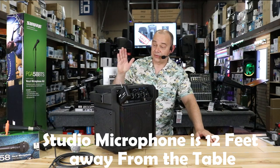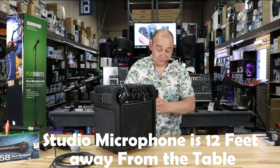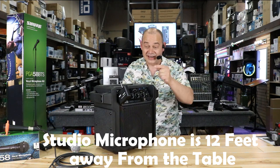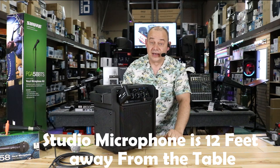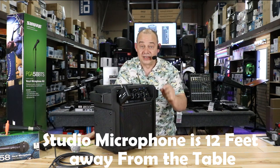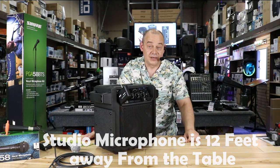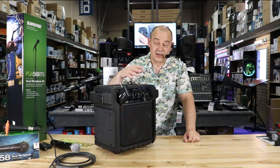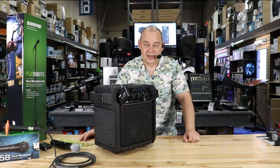Hi there, Robin here from Expert Island. Today we're going to be talking about the Uber PA from Alto. I have a headset on — it's actually plugged into the Uber, so this way you can hear what it sounds like. 12 feet away from me is the actual microphone that I use, plugged into the camera — the Marantz NPM 3000. So it's 12 feet away so you get a good sound of what this is going to be like further away.